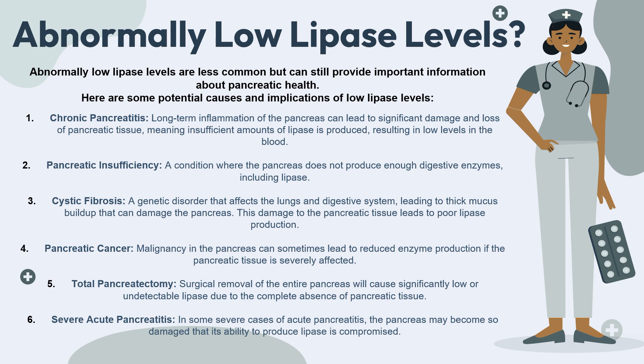Finally, the sixth cause of low lipase levels is severe acute pancreatitis. In some cases of acute pancreatitis, the pancreas can become so damaged that its ability to produce lipase is significantly compromised.